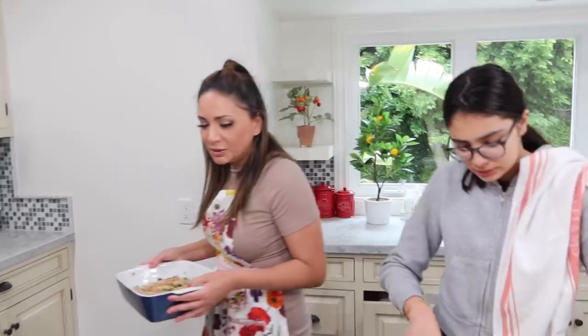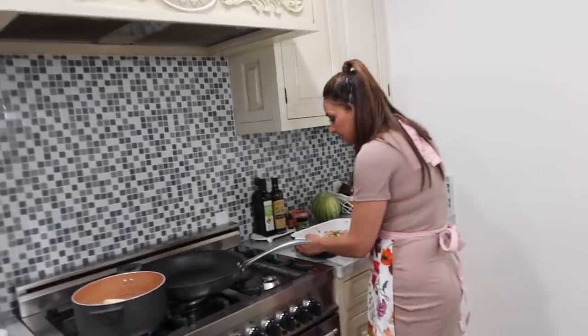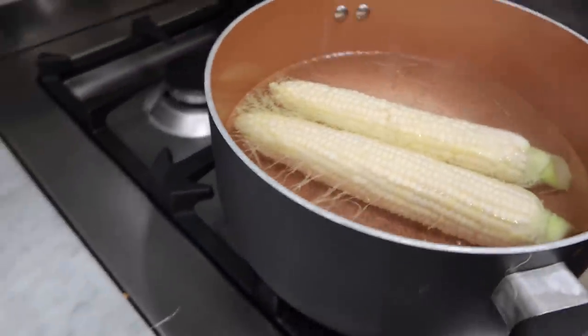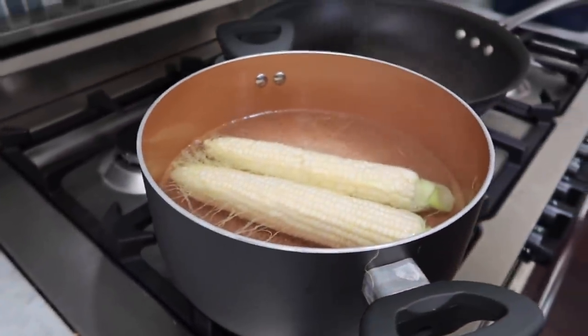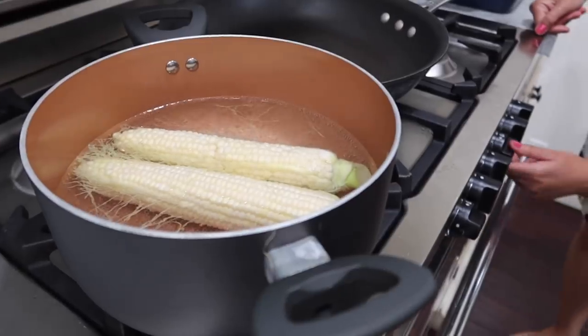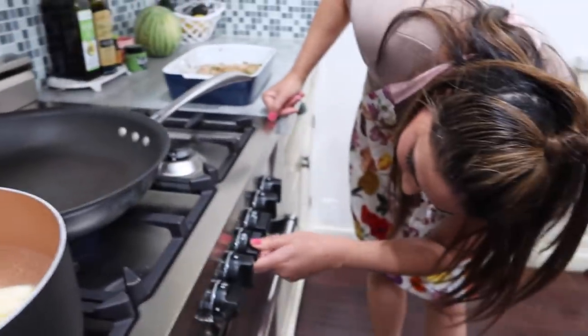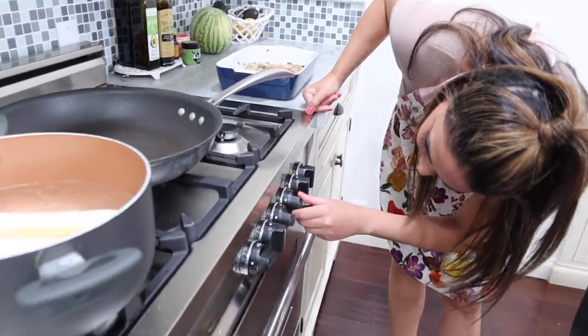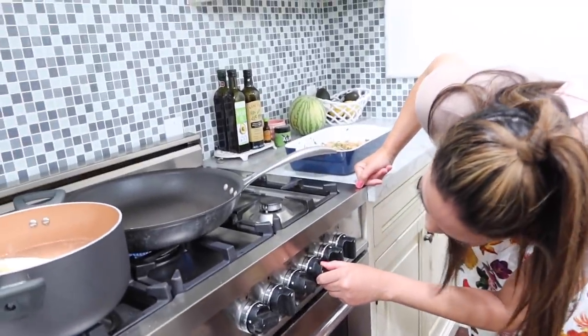Let's make our chicken. Blair, you check on the corn — it's not done. It does not look cooked. You have to let the water boil first. I'm trying to turn on the pan for the chicken. We need tongs. In one of my videos I called tongs 'thongs' and then 'tonsils' — I didn't even know what I was saying!